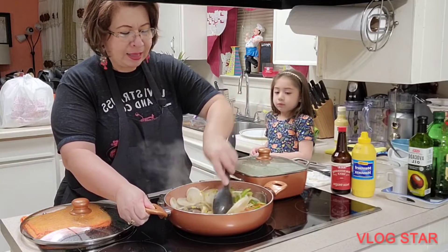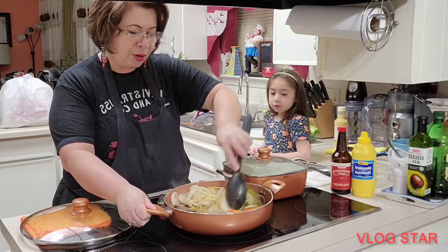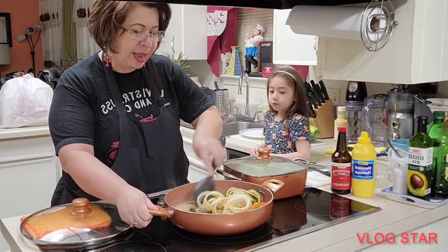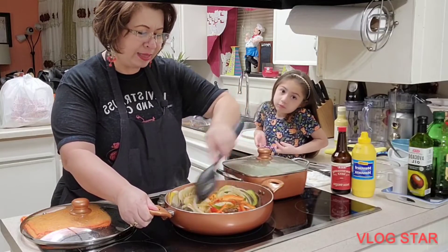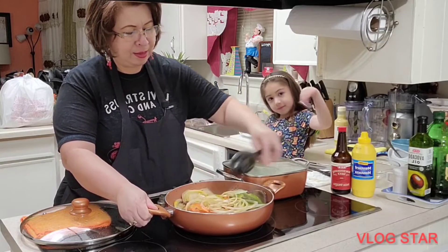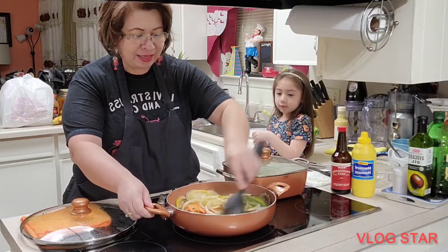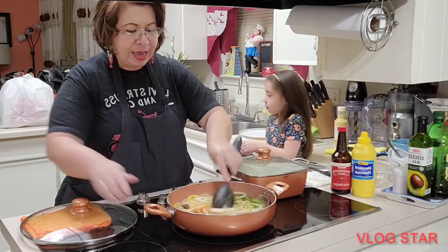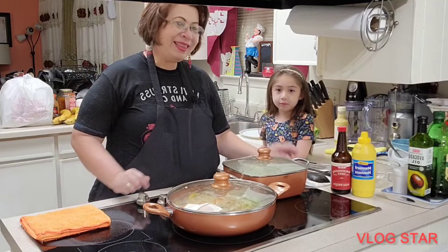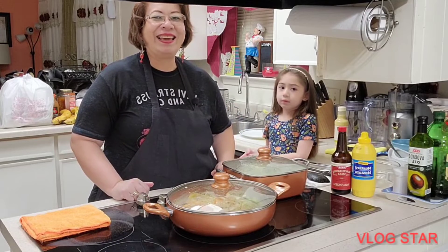Para que despidan sus juguitos también y se caramelicen estos deliciosos vegetales. Así es como estoy preparando esta deliciosa comida. Pueden ver así está quedando de delicioso este bistec de hígado. En cuanto esté, mi gente bonita, yo regreso contigo en un segundo para mostrarte cómo formé el plato del día de hoy.